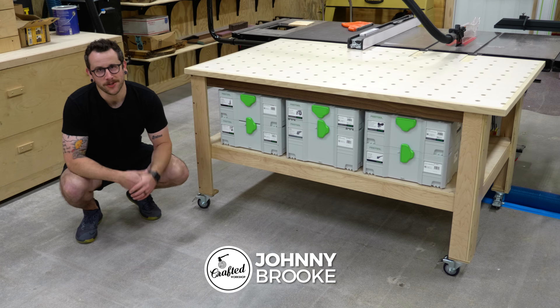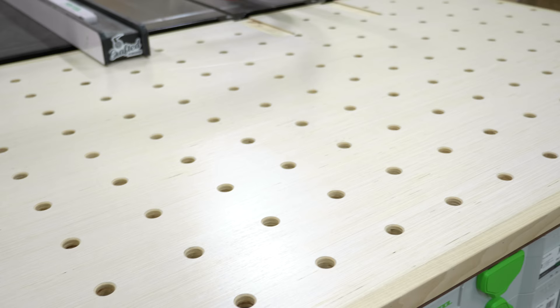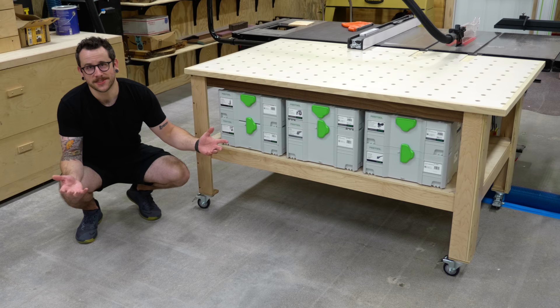What's going on everybody? I'm Johnny Brook and welcome back to another Craft Your Workshop video. This week I'm going to show you how I built this really simple but super functional outfeed table. It's got a ton of dog holes for work holding, a ton of storage down below, and it's all mobile so it's easy to move around the shop. Without further ado, let's get started.